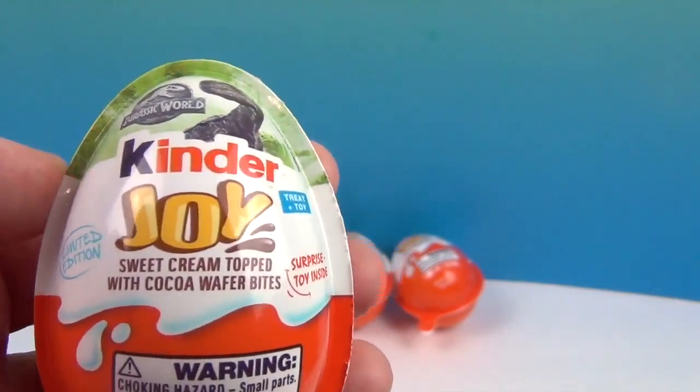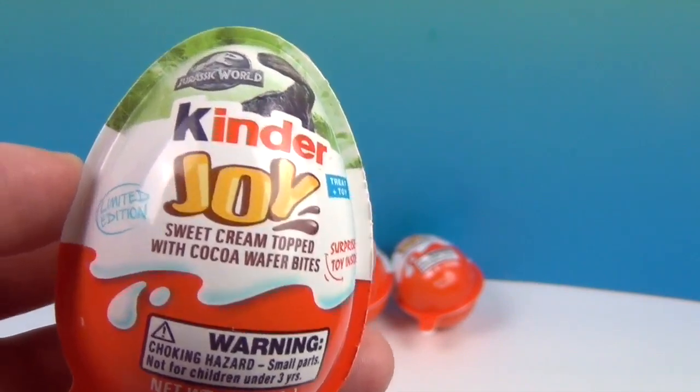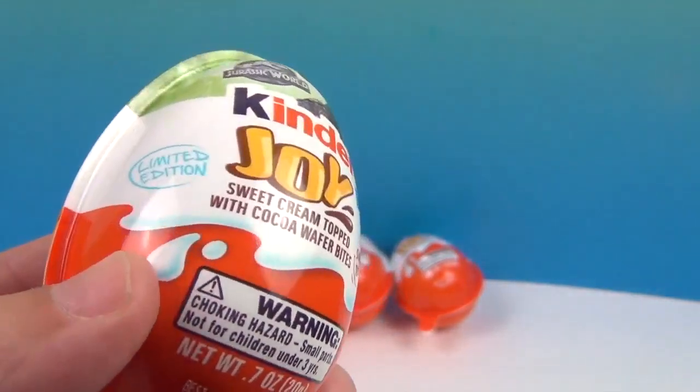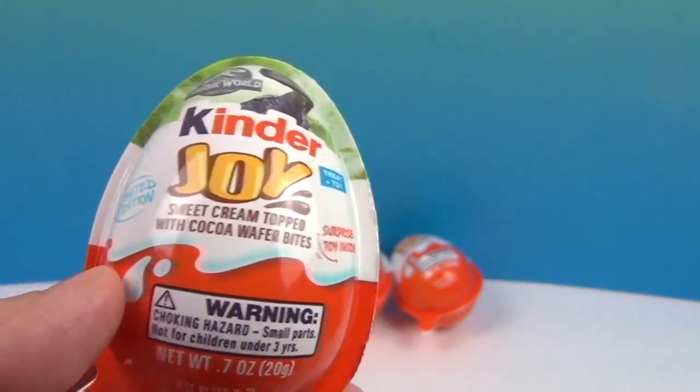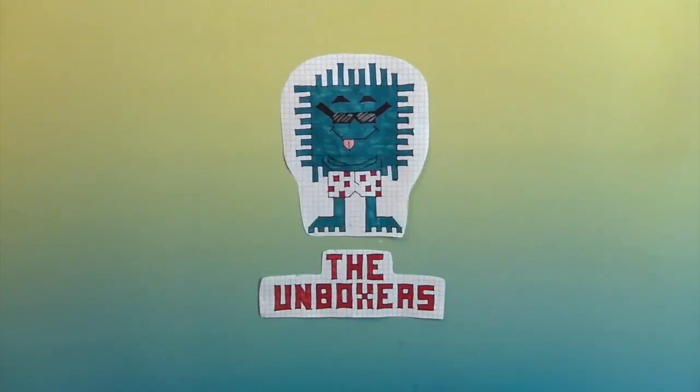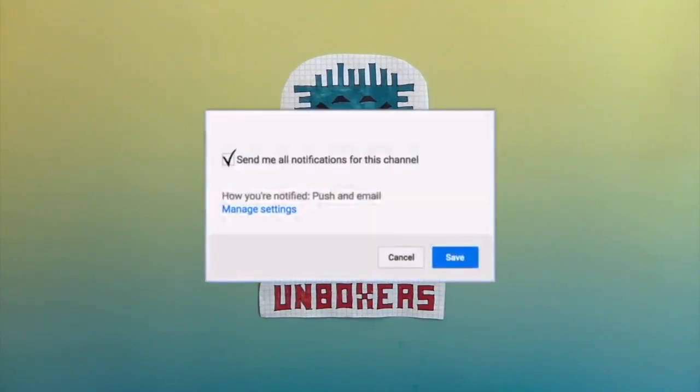It'll be interesting to see — is it just dinosaurs in here? Is there something you can build? Chocolate covered dinosaurs! Hey, if you're enjoying this video, make sure you hit that subscribe button and hit that bell to get the notifications so you can see more awesome Unboxer fun.